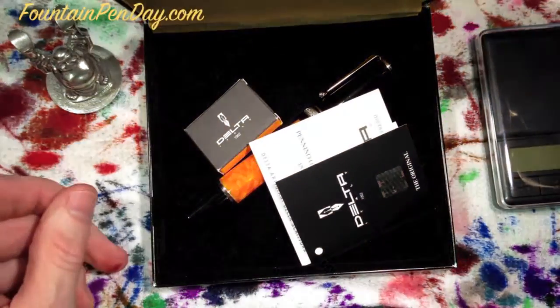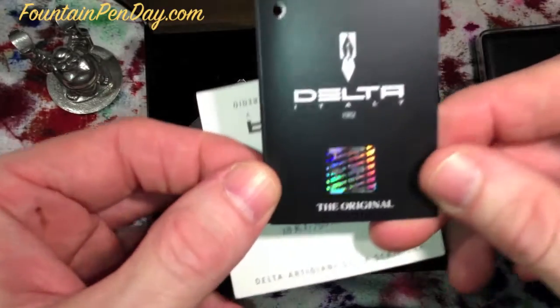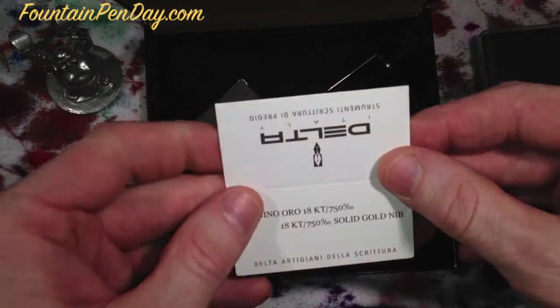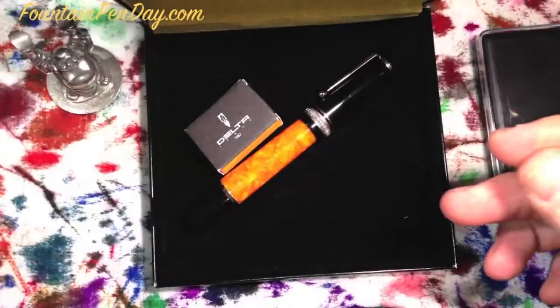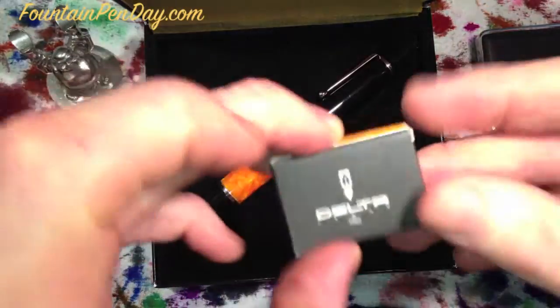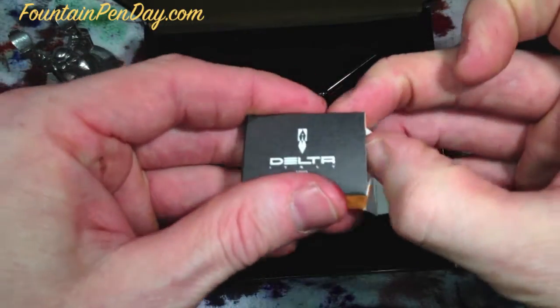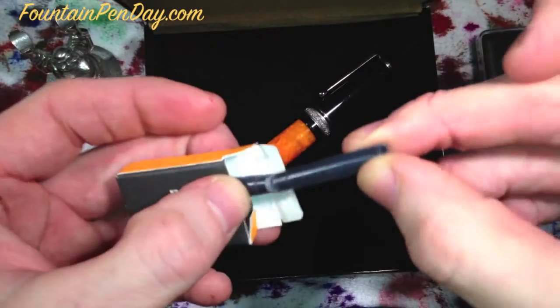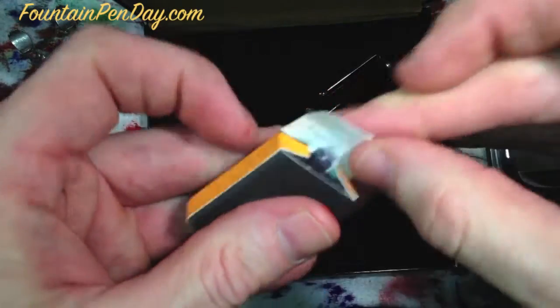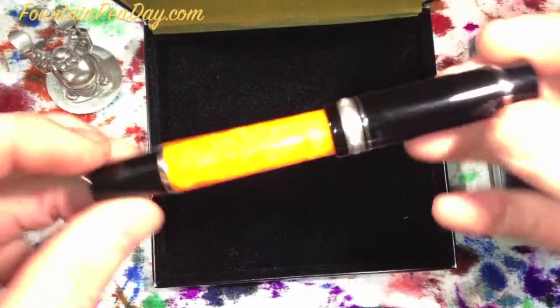Inside: warranty card — Delta, the original. This is for the nib, stating that it's 18 karat gold. Cartridges — it takes the small ones obviously, but you do get a few of these. I've never used them but you do get some with it. Enough of that — and out comes the pen.